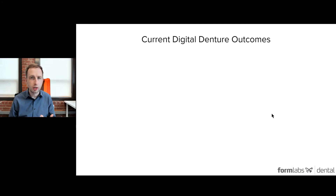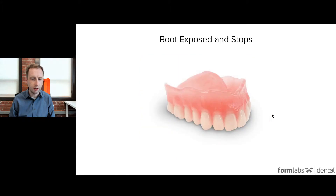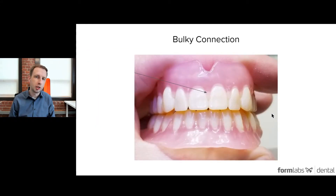Current digital dentures typically suffer from a couple of things. One is the base or gingiva material can be rather opaque, and since it's not like a traditional acrylic, it doesn't have some of those features a traditional process might have. Also, with more translucent base or gingiva materials, if you have a long root that suddenly stops, you can see that connection and it looks a little unnatural. And lastly, a bulky connection — the way these teeth are connected when output as a complete arch or splinted can be rather bulky.